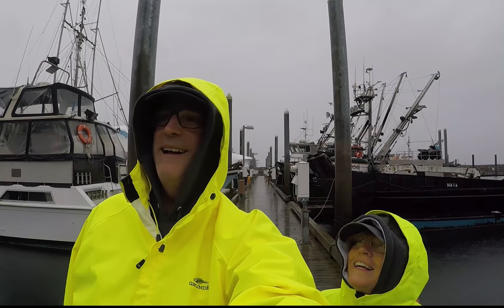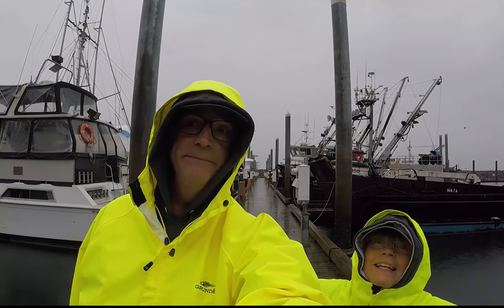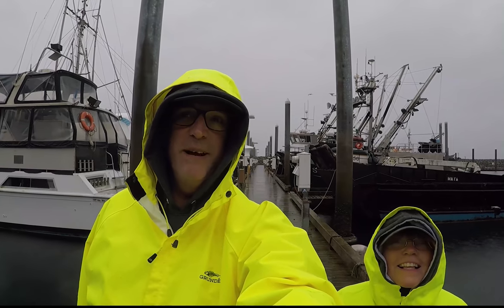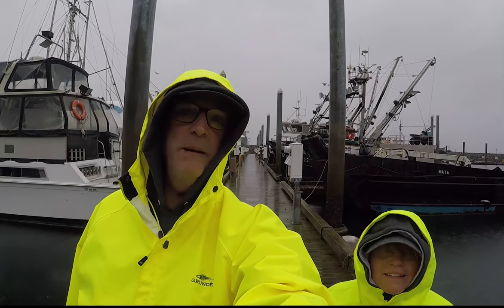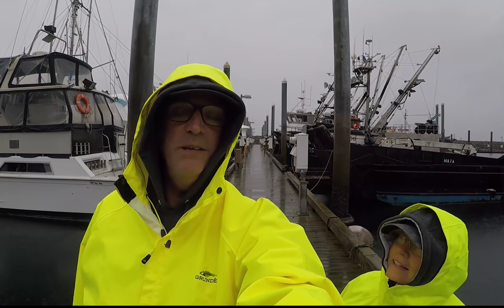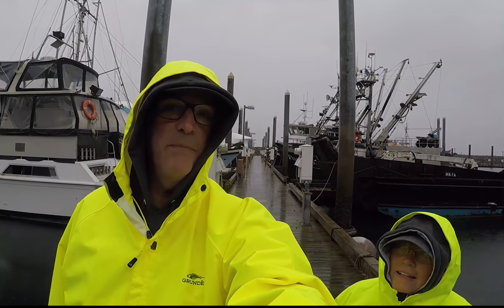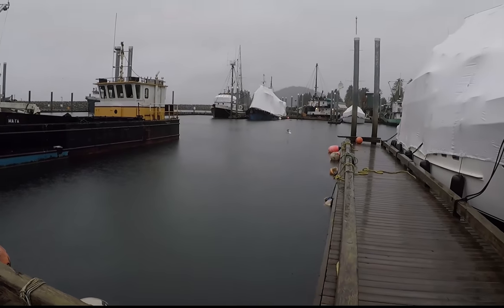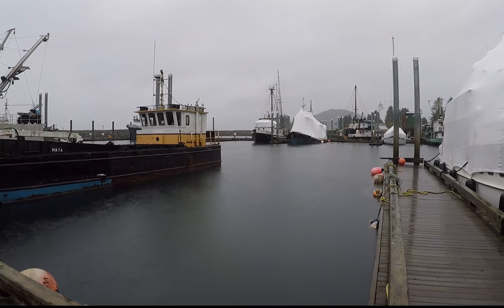Been patiently waiting all day for it to stop raining — not going to happen. We're at the marina now here in Wrangell. We need to walk to the harbormaster's office to make arrangements for step one of our next big project, which involves SeaVenture coming out of the water in a couple days. So we've got to sign all the paperwork. It's about a mile walk to town and it has rained literally an inch and a half today. Oh well — walk in the rain.